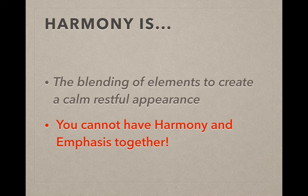I have to start by saying you cannot have Harmony and Emphasis together. Emphasis, if you watch the other video, is something sticking out. In Harmony, it all blends together.